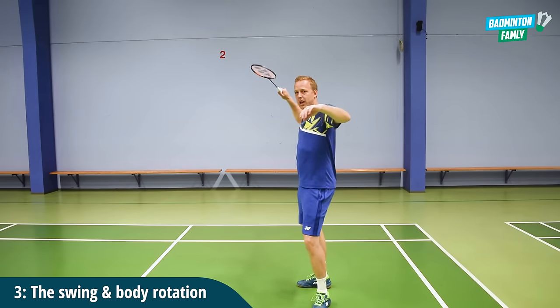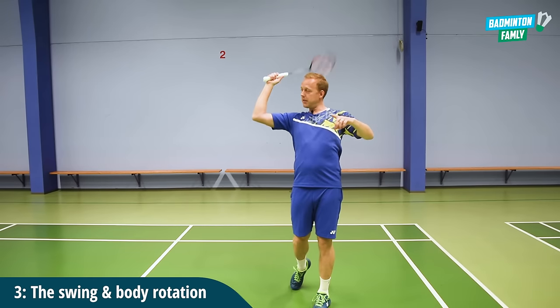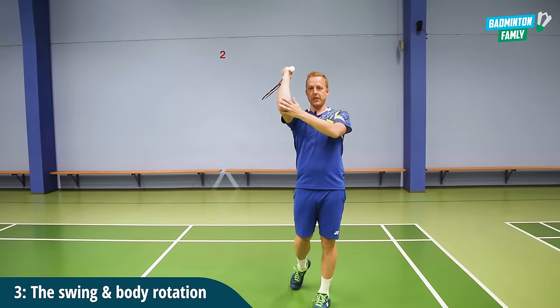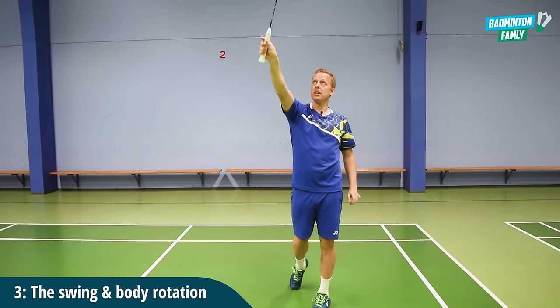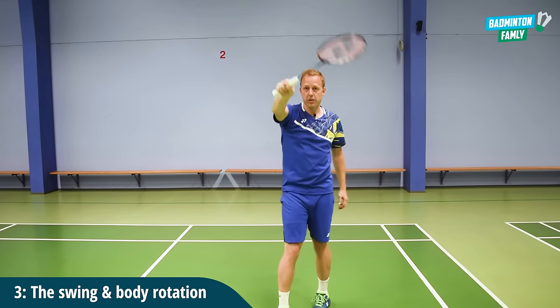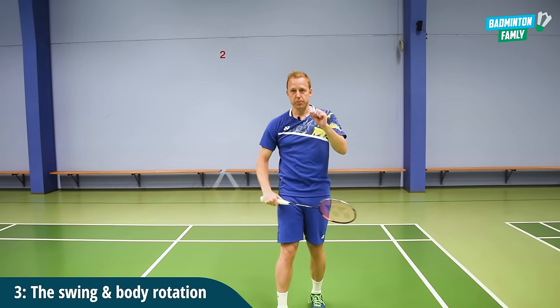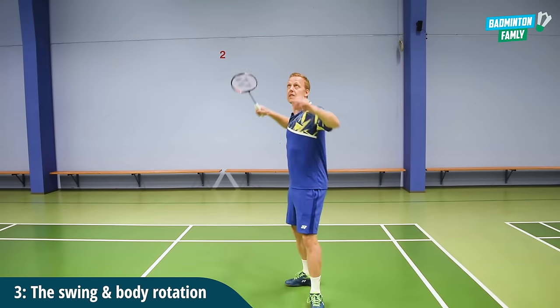What happens is that your hips move forward first. After the hip, the elbow comes. After the elbow, the forearm rotation comes like this. And then you hit the shuttle way up high in the air, and you continue your body rotation and follow through the shot. So a lot of small details, and that would look something like this.